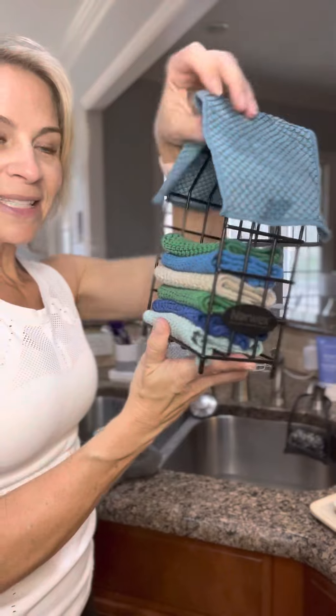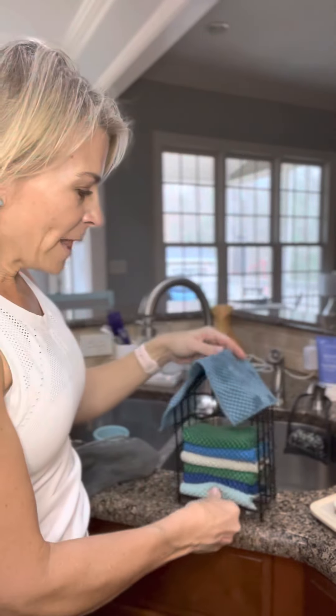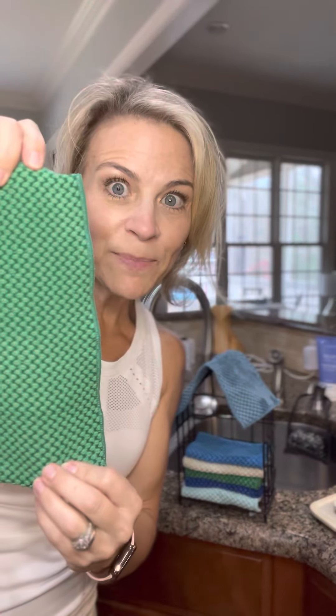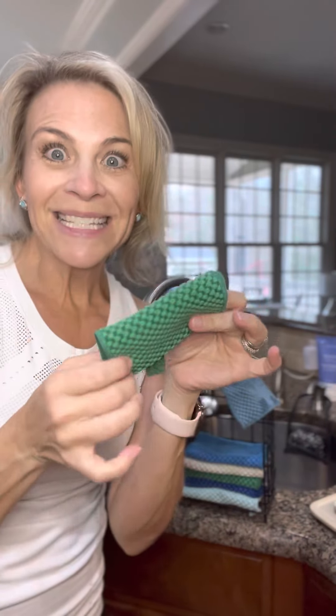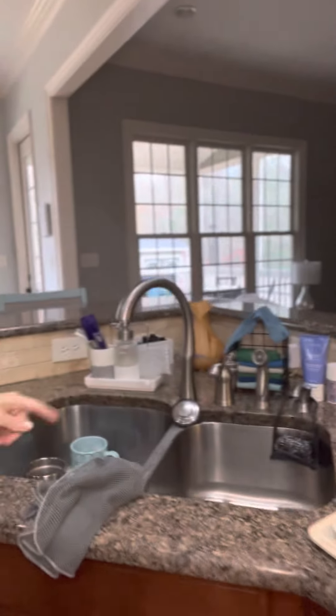Here's my counter cloth box set — the cute little house has a roof where it's drying right now. These are like select-a-size paper towels for quick cleanups and easy spills, but we also use these as napkins because they have Backlock. Simply give everybody a counter cloth at dinner time, rinse, hang it to dry, and once it's dry it's ready to be used again.